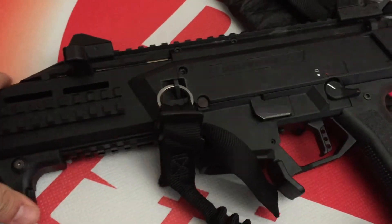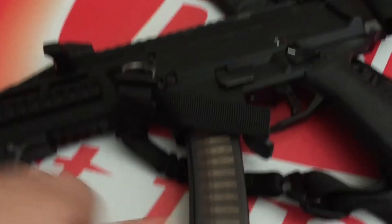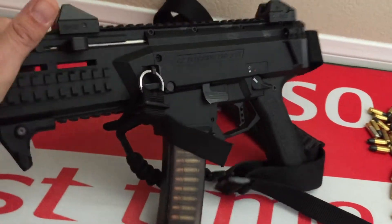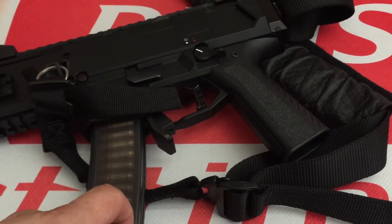For me, the biggest thing that stands out from shooting this a lot - putting a good amount of rounds through it already to get a review and know the review on this thing - is fun as hell. It's accurate too, for a little pistol grip. I mean a little pistol.